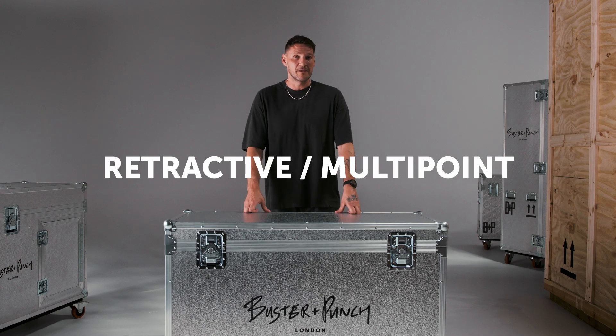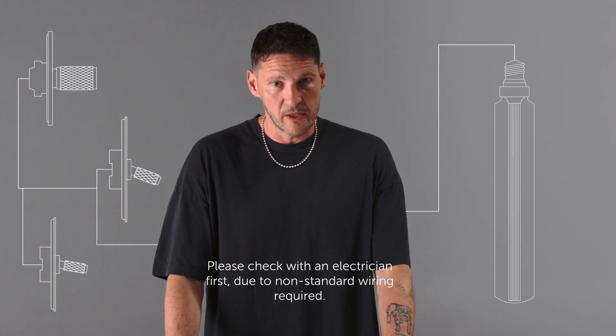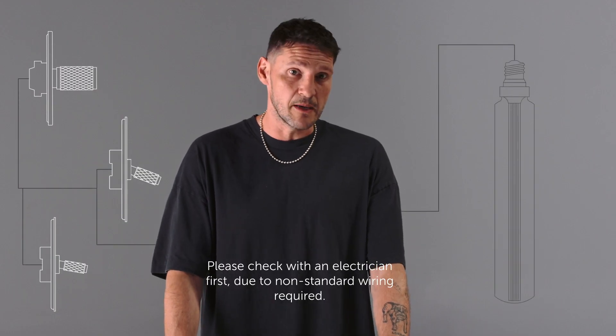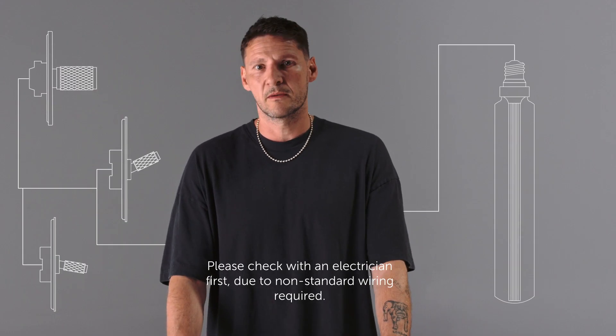Multipoint or retractive dimmer: these work alongside our retractive switches and allow you to control and dim your lights not just from the dimmer, but also from the retractive switches. Finally, smart modules: our retractive switches work with smart modules, but we recommend checking compatibility with your electrician beforehand.